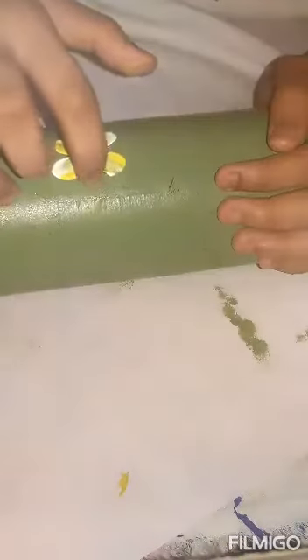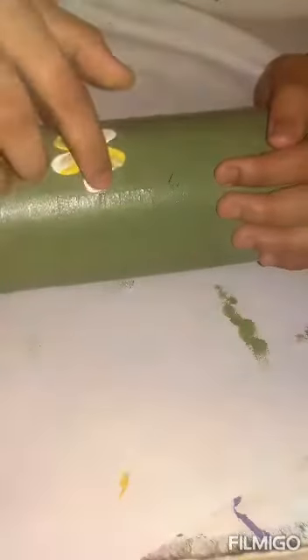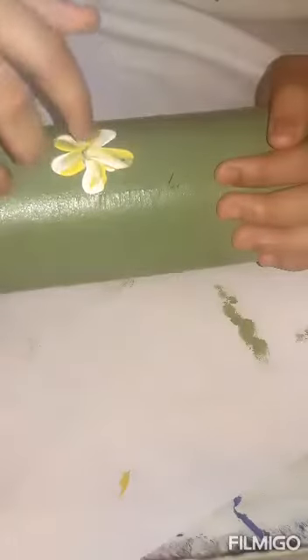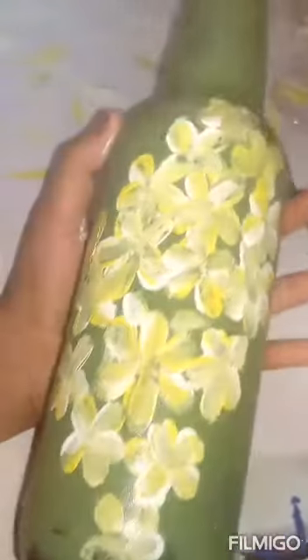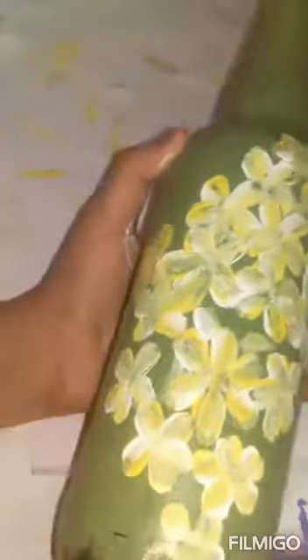I am going to make the color from the top. I am going to make the color match. I am going to make the color with a color.